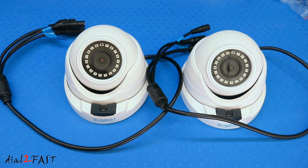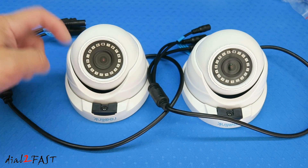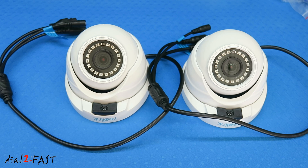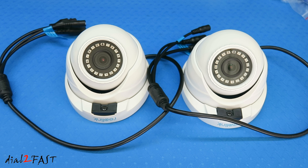Let's have a closer look at these two RLC 420 5-megapixel cameras. Being 5 megapixel, the resolution is 2560 by 1920 — that's 4.5 times more resolution than a regular 1080p Full HD camera. These are PoE cameras, so they will work with PoE NVR systems. The camera is waterproof so you can install it indoors or outdoors. The entire enclosure is all metal including the base. In the middle is the camera, and around the side are 36 infrared LEDs for nighttime viewing.